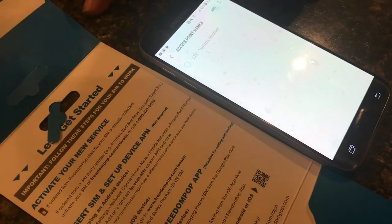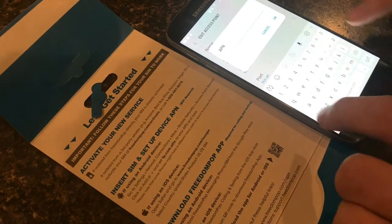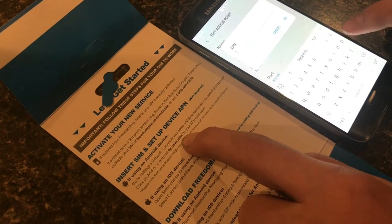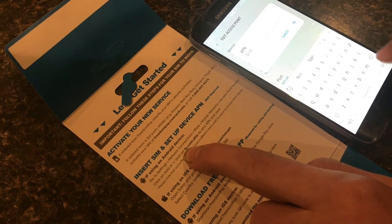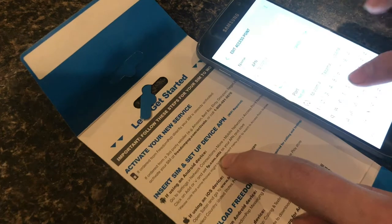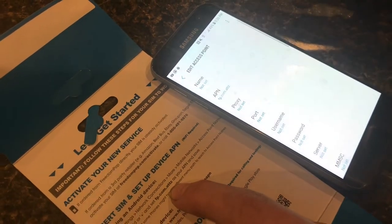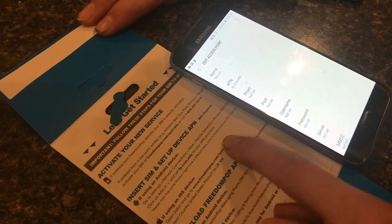Click on Add, and then set it as an APN. Here the instructions give you what to set it as. Enter: fp.com.attz — and then hit OK. Now it's set our APN as that and saved it.